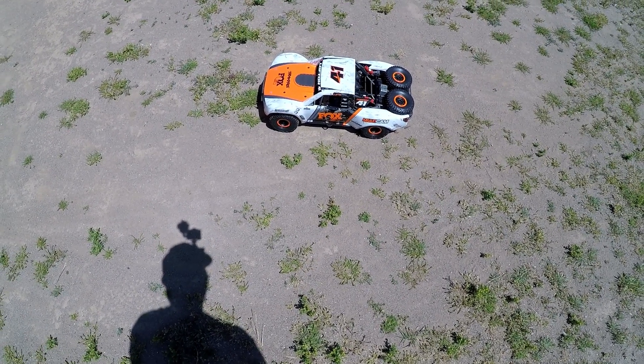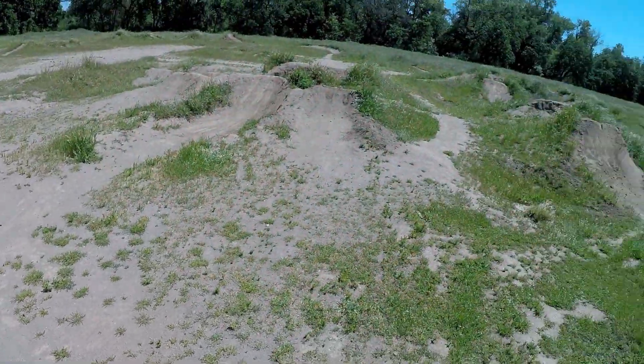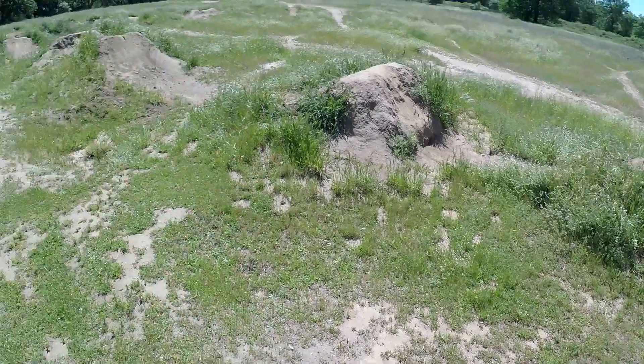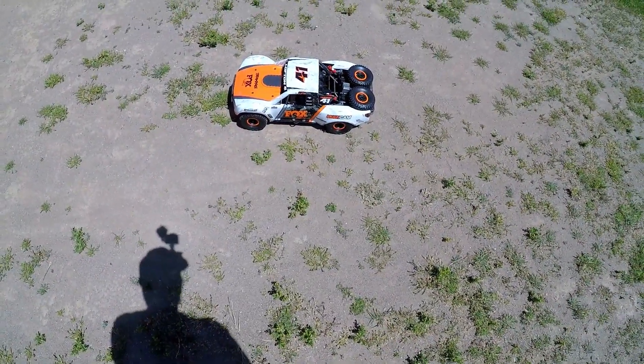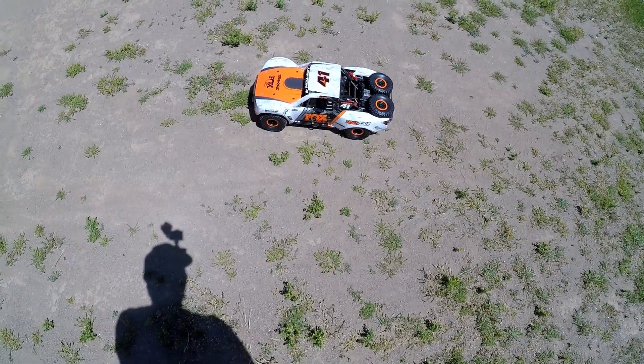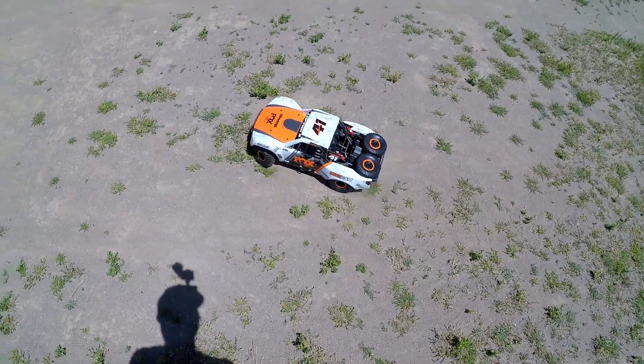What's up everybody, so we got the Traxxas UDR out here for the first time. The weeds are taking over but we're running on 3S right now. I did bring a 4S pack in case 3S is just kind of pitter, but let's see how this thing rolls.